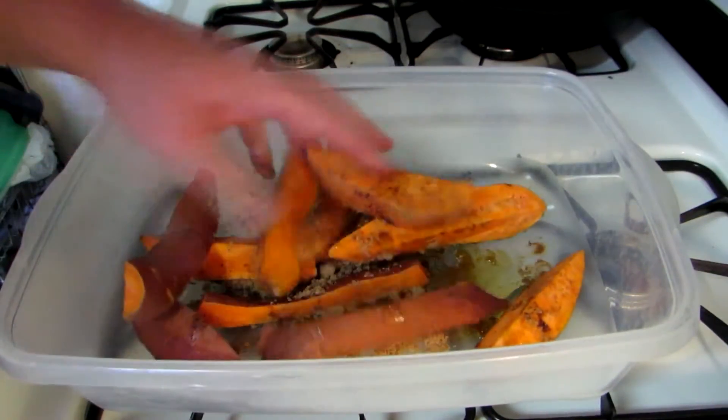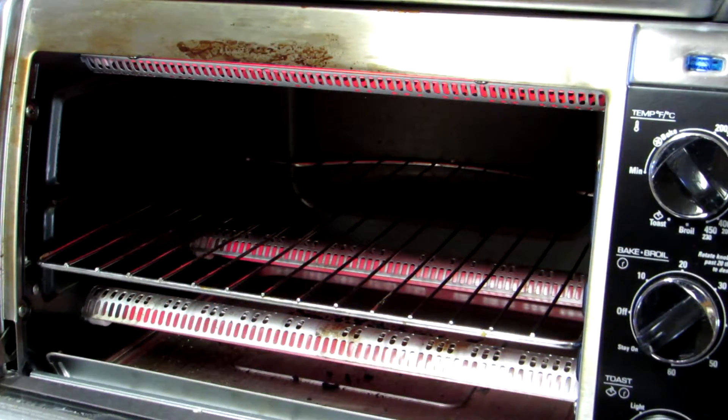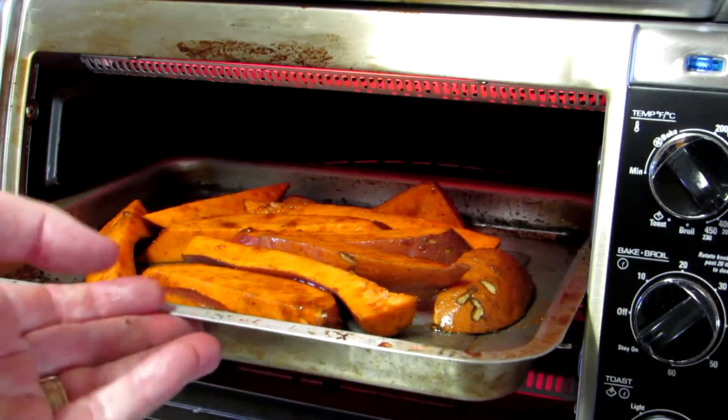So I'm just going to mix all this up and then we're going to pop these in the toaster oven. My sliced up yams are all coated with the olive oil, the brown sugar, and the apple pie spice. Set the toaster oven to 400 degrees and we'll just let them cook until they get soft.